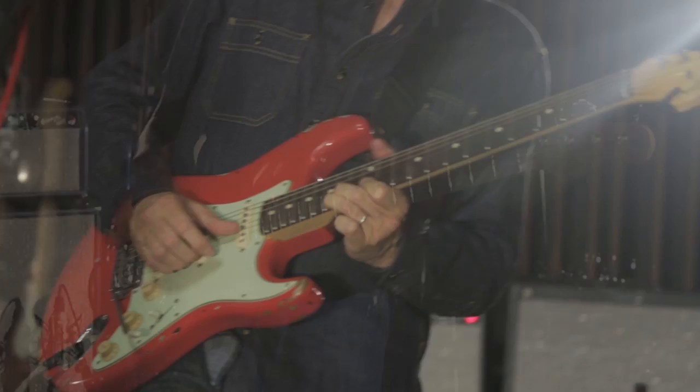I got this a year ago and I haven't played my old one since. I've brought it on the road with me a lot already and it's great. It's a beautiful guitar.